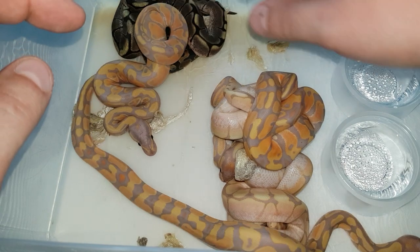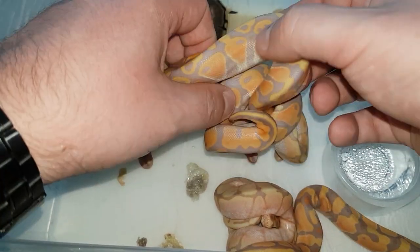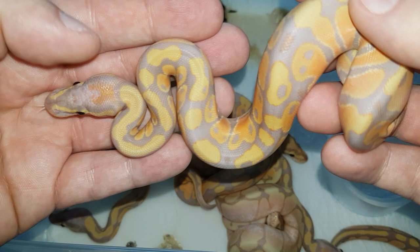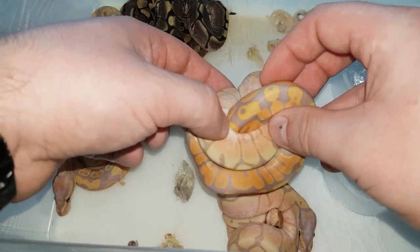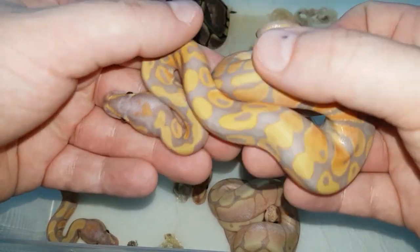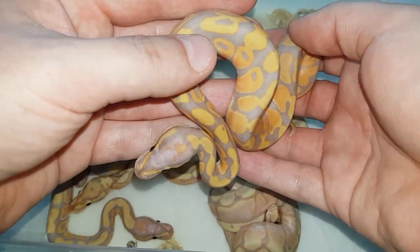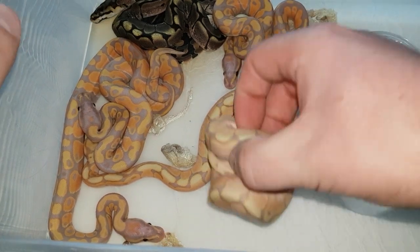Here is banana number three — this one is much more orange than the previous one. There's a nice orange head stamp, pretty cool. Banana number four — this one is the most orange, I think. I know the camera isn't picking it up, but pretty cool oranges on this little boy. So that's banana number four.